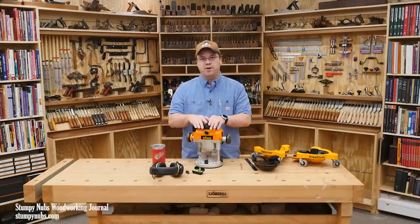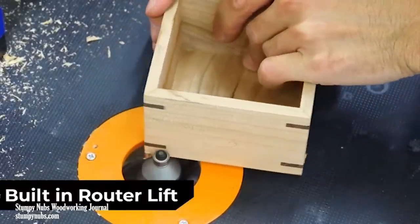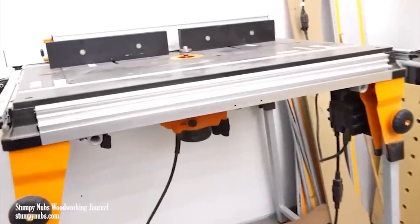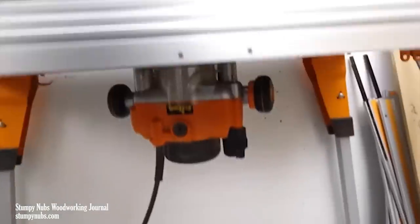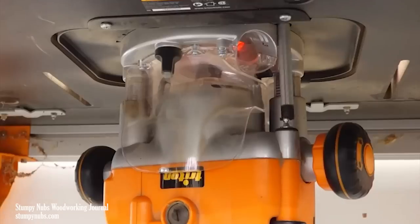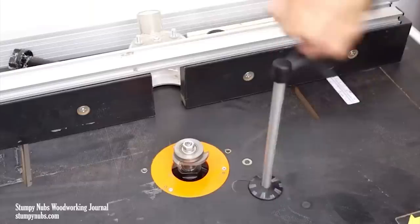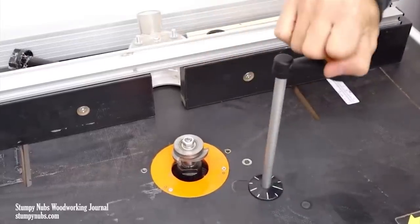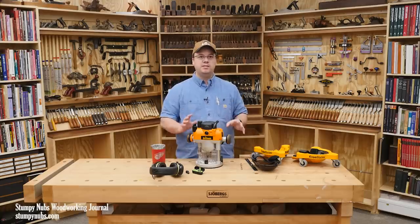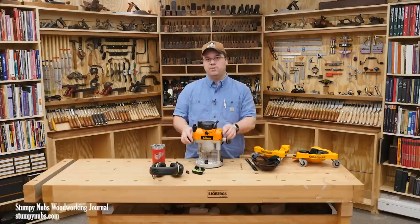It's a great table router because it has a built-in router lift. I borrowed these clips from Matt Cremona — go check out his channel. He's had one of these routers in a table for six years and he loves it. As you can see, the crank slips through a hole in the router plate, which you could drill yourself in any router table, and it engages with the router beneath to raise and lower the bit. That is huge because router lifts are really handy but really expensive — you get that function free with this router.